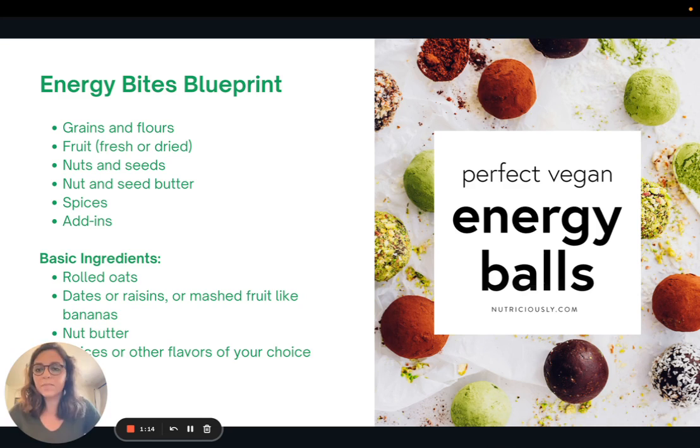Here is a blueprint for making Energy Bites. I love Energy Bites because they're really versatile — you can make tons of different flavors just to have that variety. There are some basic ingredients you should include each time, not only for flavor and texture, but also to provide variety and increase the nutrients. The basic ingredient groups are grains or flours, fruit whether fresh or dried such as bananas, dried dates, or raisins, nuts and seeds or nut and seed butter to help hold it together, and then spices and any other add-ins for flavor. The very basic ingredients to include each time are rolled oats or some sort of grain, dates or fruit like bananas, nut butter, and then any other spices.